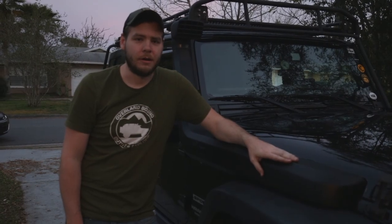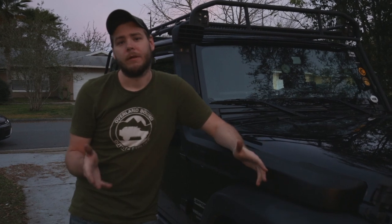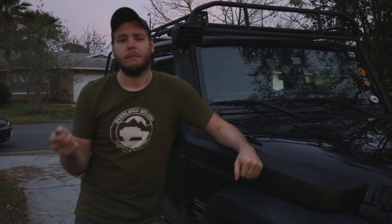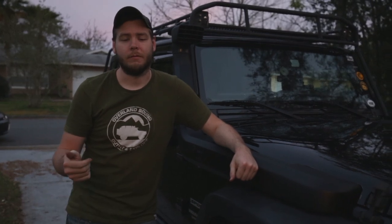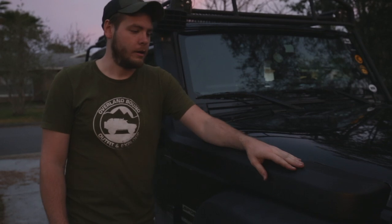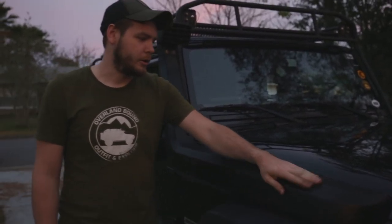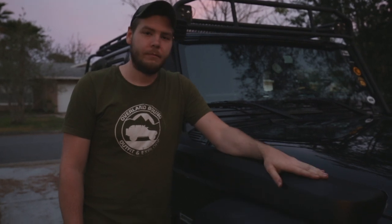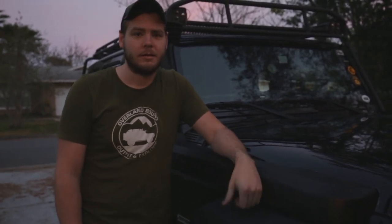Alright guys, that wraps up the install. I hope you guys enjoyed the video — if you did, please be sure to like and subscribe, that'll help us out a lot and get you notified of any future videos. Overall, I think AEV created a solid, well-engineered product and I'm pretty stoked to get this out on the trail and test it out. Nico and Lee signing out.